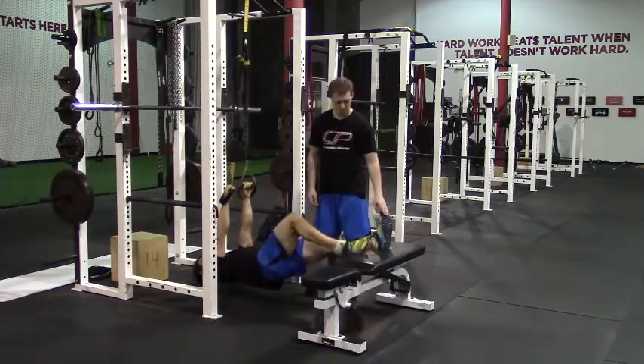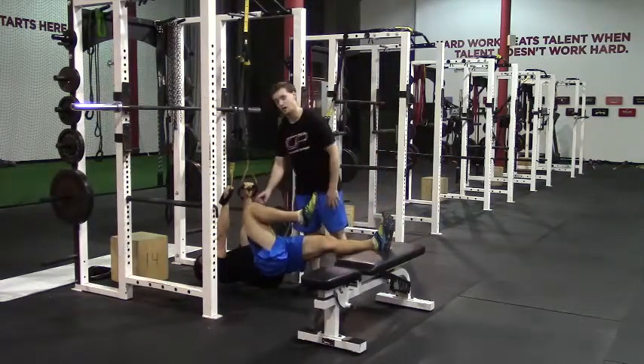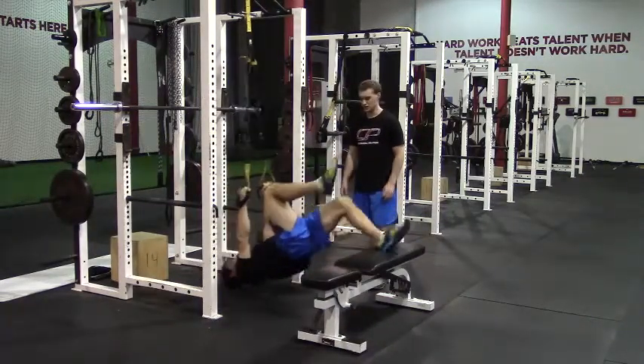He's going to dig one heel into the pad — the left one in this case — and bring that other knee, the right knee, towards his chest. From this position he's going to do a leg curl.